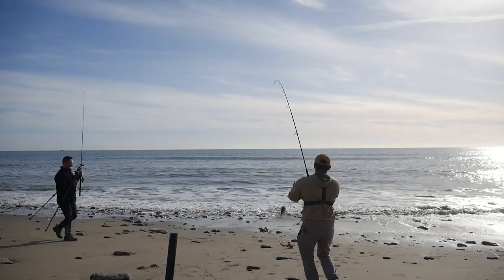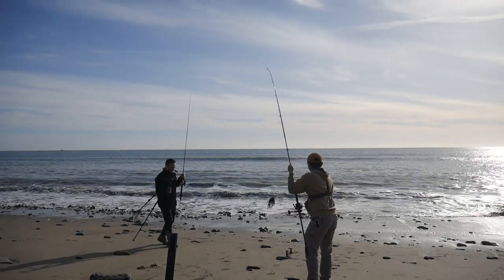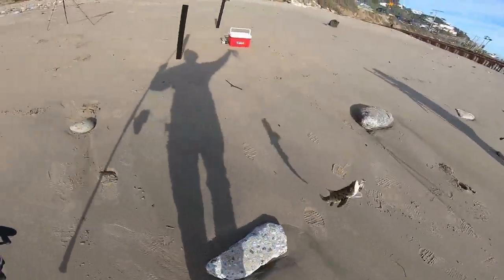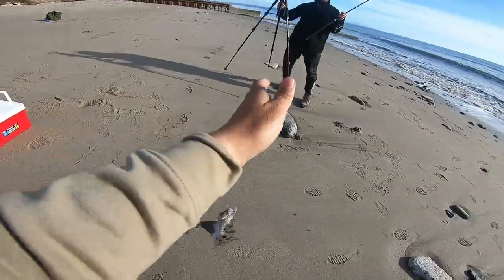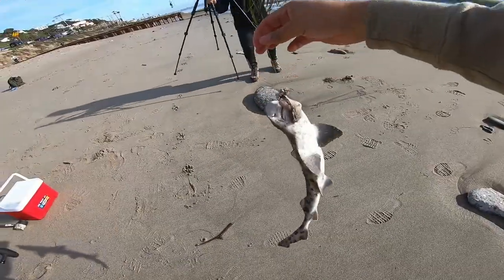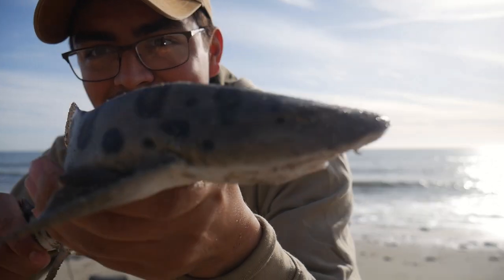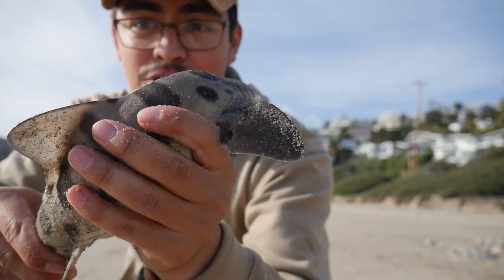Hey guys, I already got something. I got a shark! Dude, first catch! Oh my gosh. Alrighty, fellas, look at this thing. Look at that. Oh my God, dude, these things are strong.